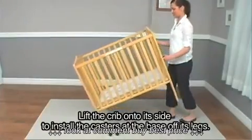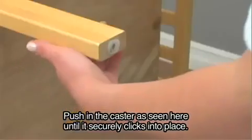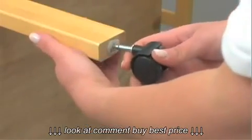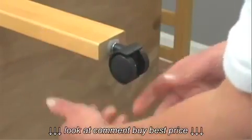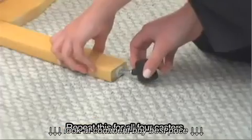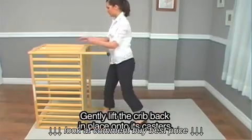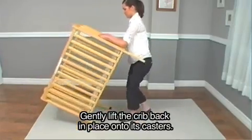Lift the crib onto its side to install the casters at the base of its legs. Push in the caster as seen here until it securely clicks into place. Repeat this for all four casters. Then gently lift the crib back in place onto its casters.